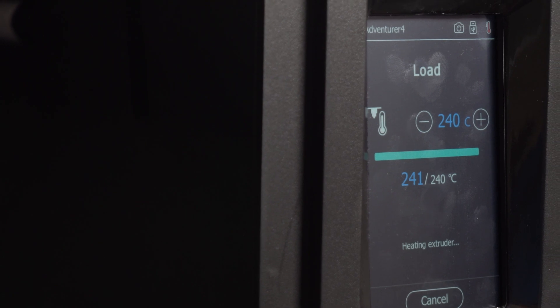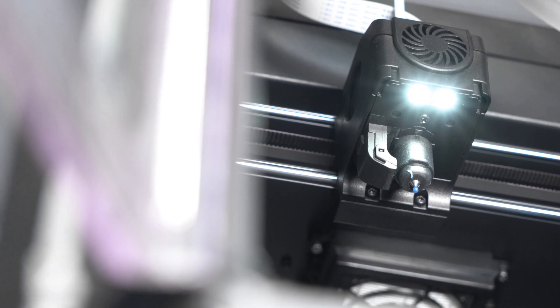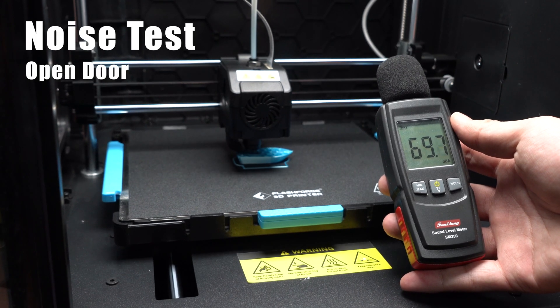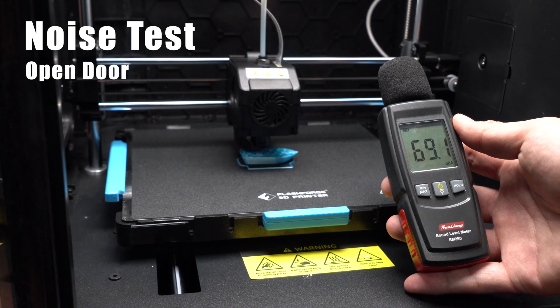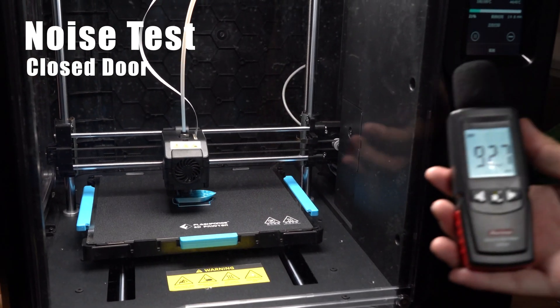The Adventure 4 has an all-new, patented, tool-free, quick-change nozzle system that comes in three different nozzle sizes. When printing, the noise level is around 70 decibels, but when the door is closed, the noise level drops to around 50 decibels.